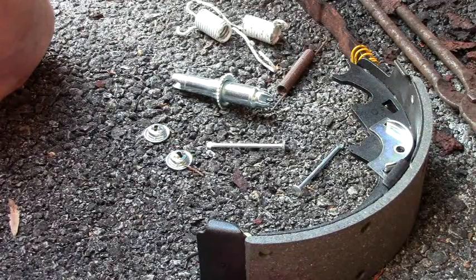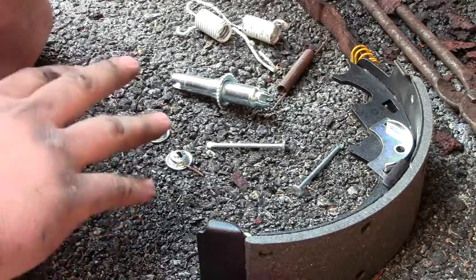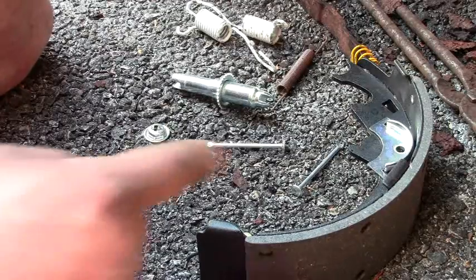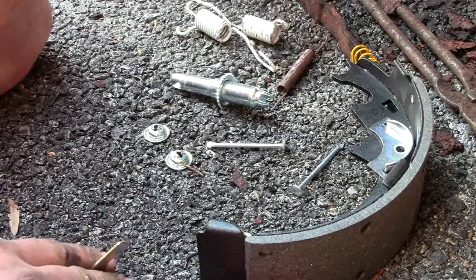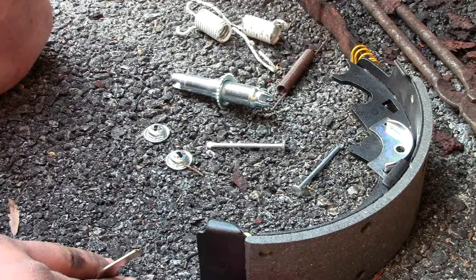All right guys, here we are at this point — I cleaned it off. I recommend highly that you get yourself a brand new spring kit with all your clips, and if you need it, a whole new adjuster kit with the cables. Adjuster kits are about 14 bucks. Spring kit is about seven dollars — and that's for both sides. The adjuster kit is 14 for each side.